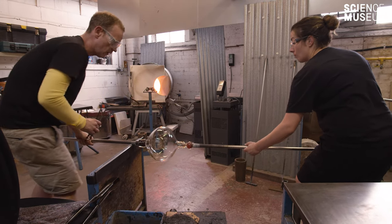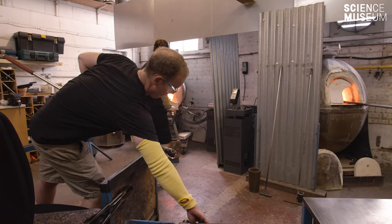Glassblowing is very much a two-person activity. You can do a certain amount on your own but it really does need two people.